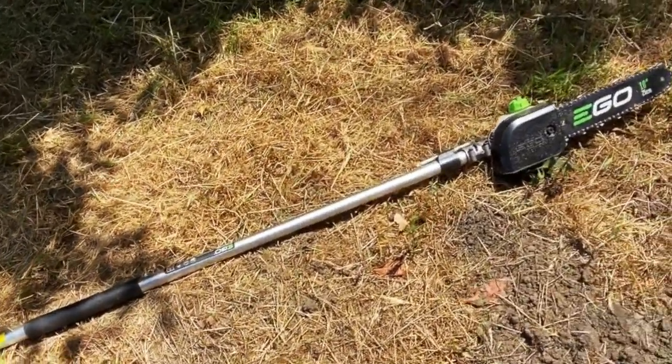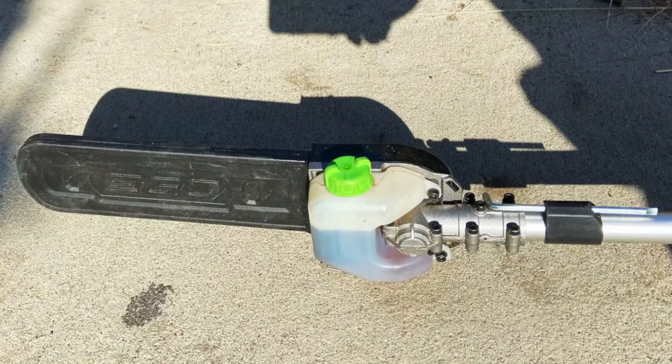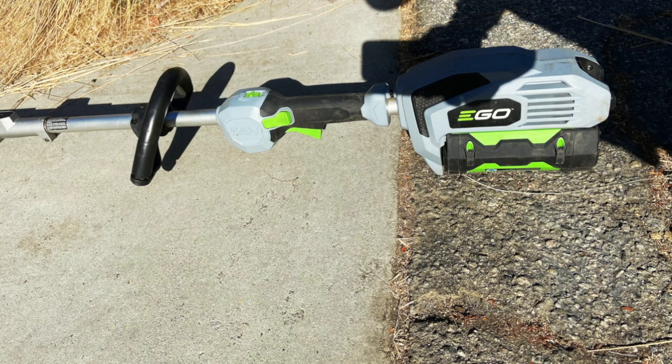EGO has some good chainsaws as well, but again you have to depend on the batteries. I really love the fact that you can see the oil in this saw very easily. You also have a little tool to loosen up or tighten the chain if you need to. You can use any of the EGO batteries.